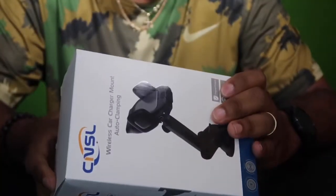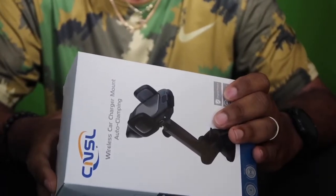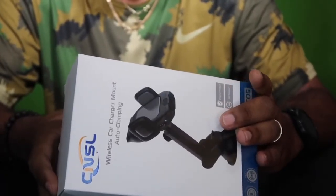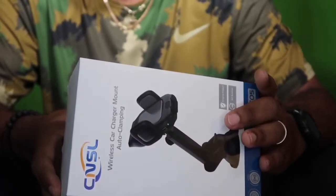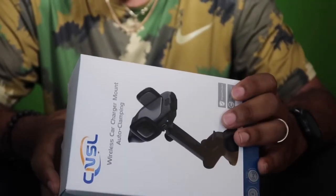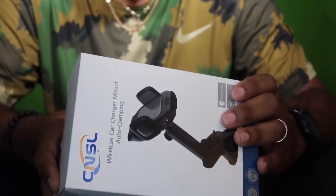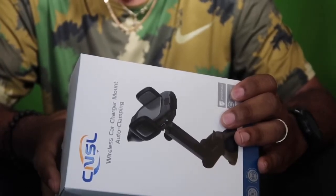Let's see what we have on the box. Wireless charging, intelligent chip, foreign object detection, compatible with most phones, temperature protection. That's a good thing, especially if you're in a hot climate, because sometimes heat does some tricks to your devices. And it says short circuit protection, voltage protection.